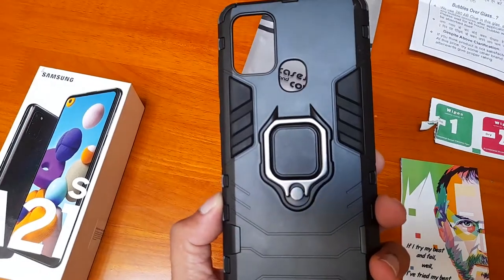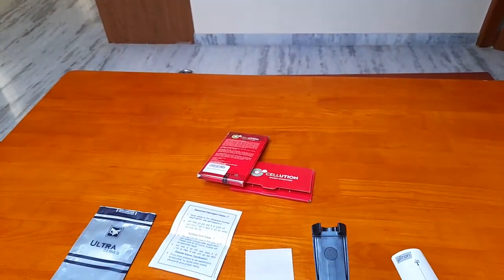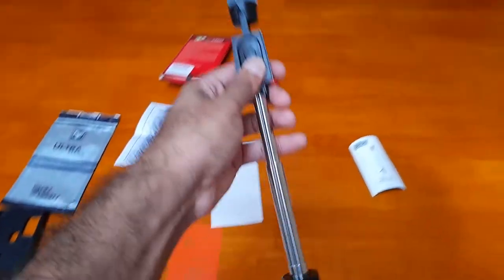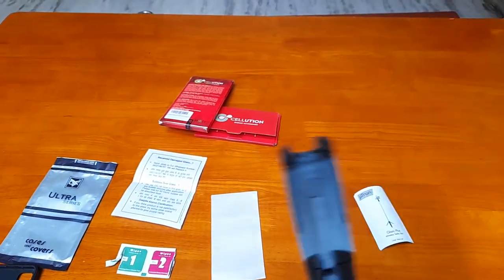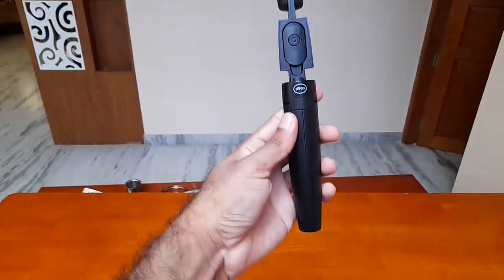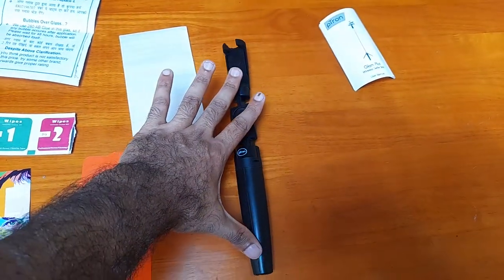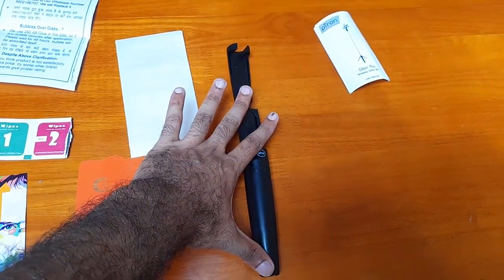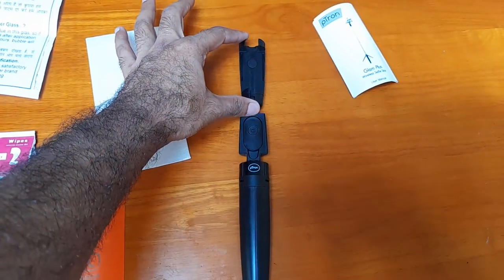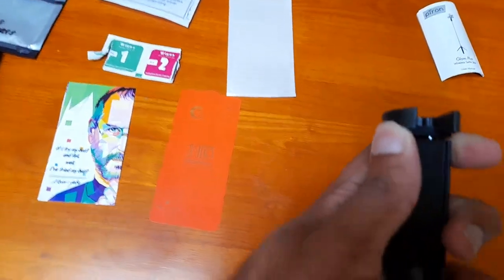One of the problems I faced is that since my phone cover had a ring, it would not go into the selfie stick holder, so I had to remove the cover prior to inserting the phone. Once closed, the total length is around 30 to 45 centimeters. The build quality is okay — I would just say okay, nothing much.